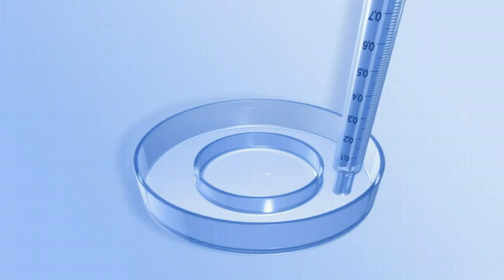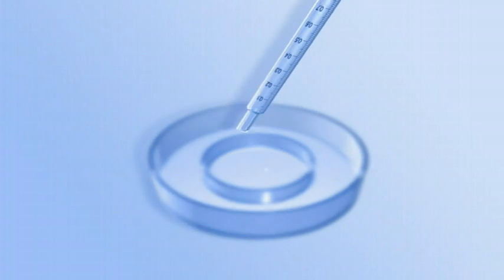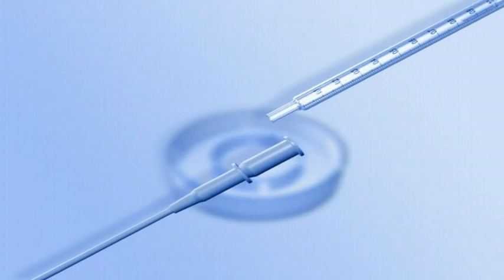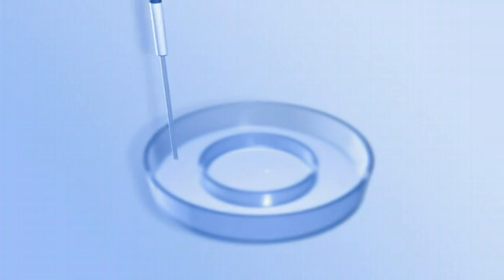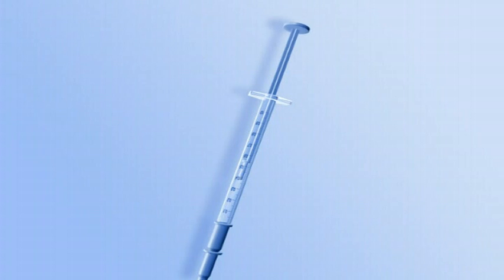Draw approximately one milliliter of embryo glue from the moat with a syringe. Attach the syringe to a transfer catheter. Flush the medium through the catheter.